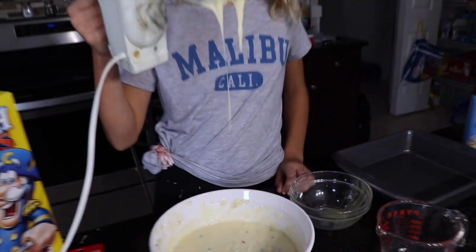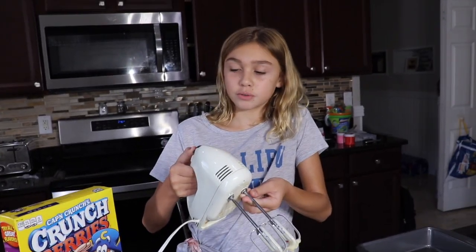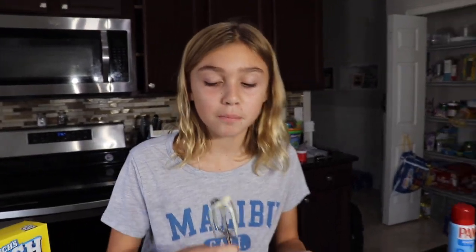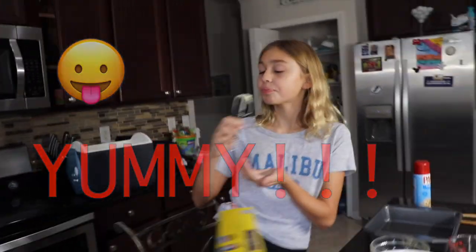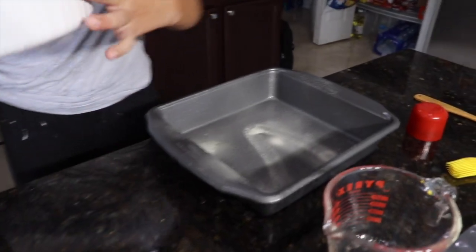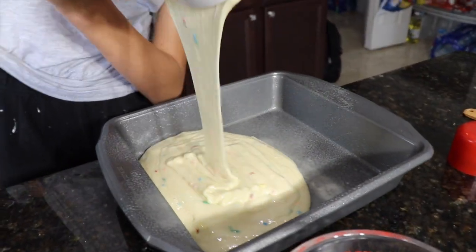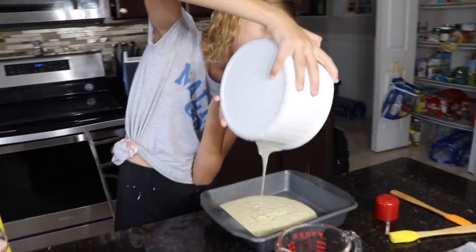So we have the cake done. Now the best part is to lick it. It's like slime soda. Slimy cake.